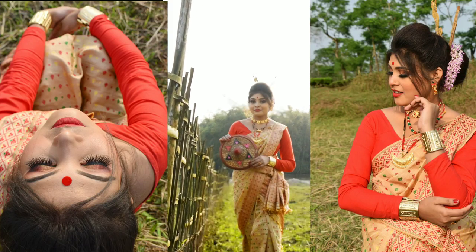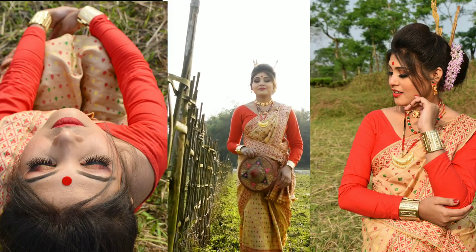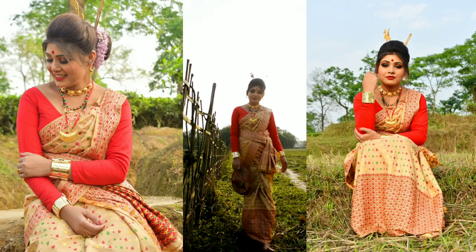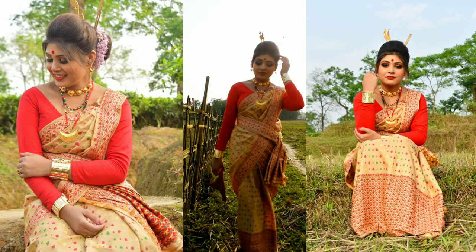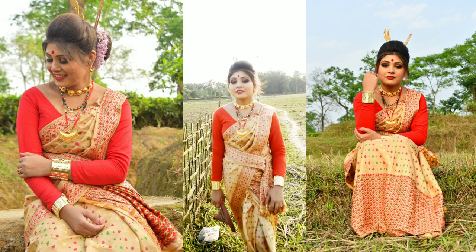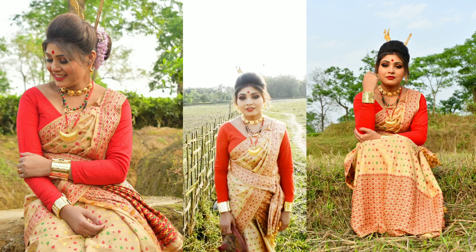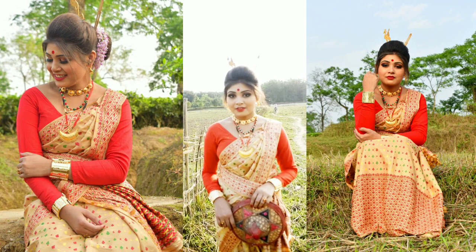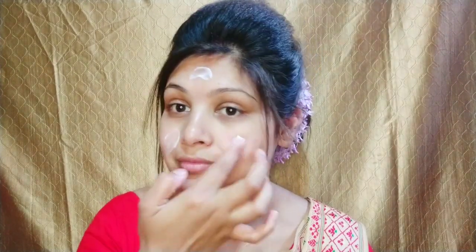Hello friends, welcome or welcome back to my channel, this is Sivani. Today I am going to create a traditional Bihu nasoni or Bihu dance look with you. I am going to share my look and my videos, so I hope you all will enjoy this video.